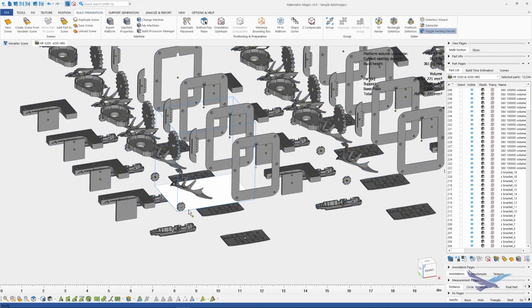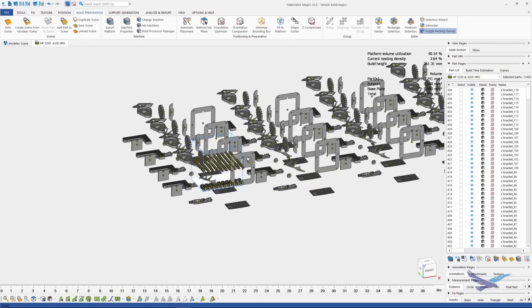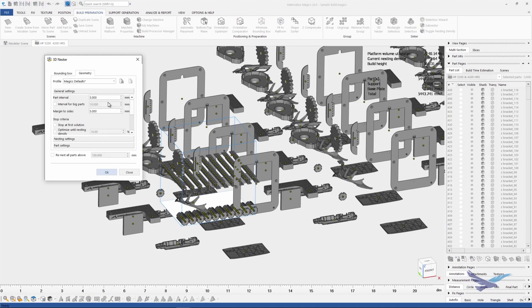First, we will import a few parts and begin duplicating a few copies of each part. I'll go ahead and create higher quantities of some of the smaller parts while I'm at it. Next, we're going to open up the 3D nester and set our parameters. We're going to use geometry-based nesting for this example, although this trick will still work with bounding box nesting.